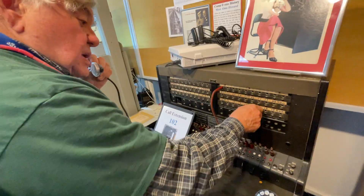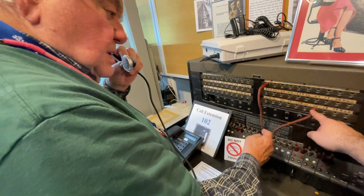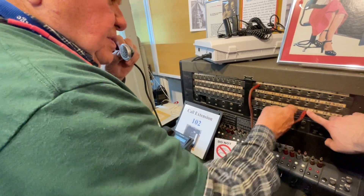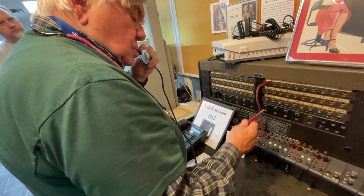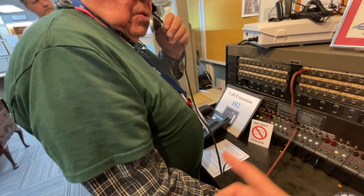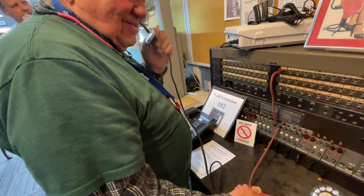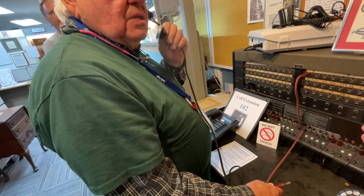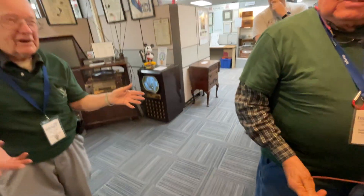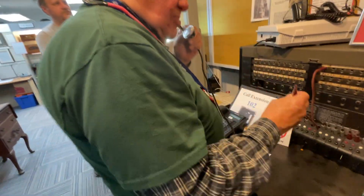Then she plugs into the other pair — this would be for the same building, say an office. It could also connect to a small town. For instance, if you're traveling, you might call the restaurant and say 'send up a Coca-Cola' — room service, or the kitchen.